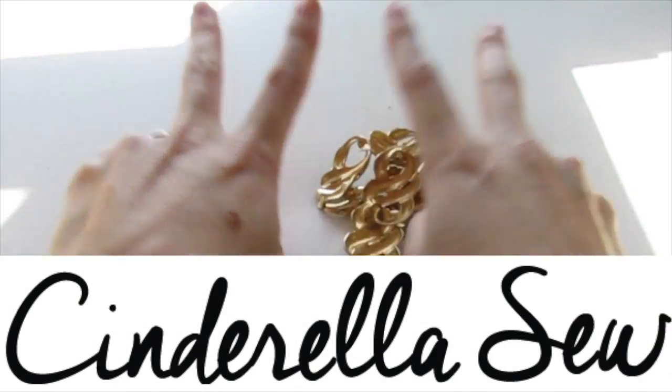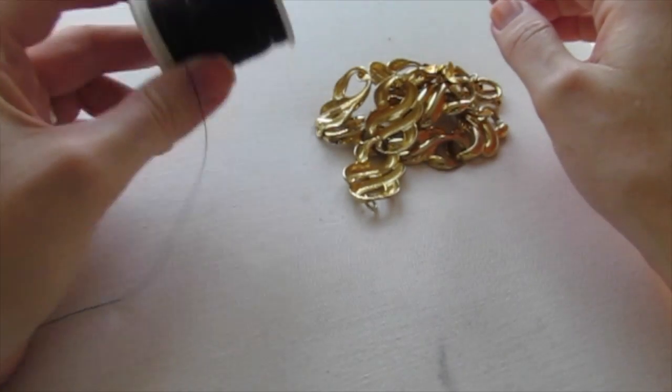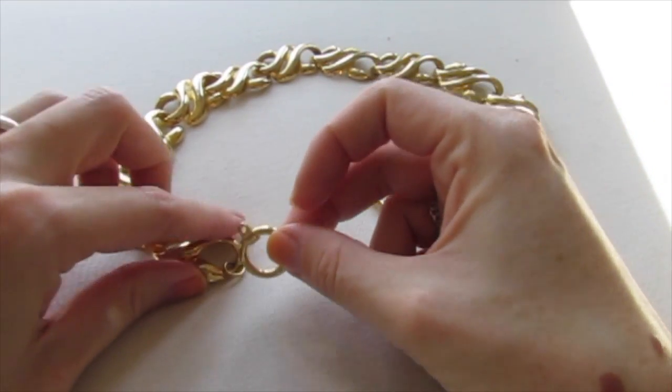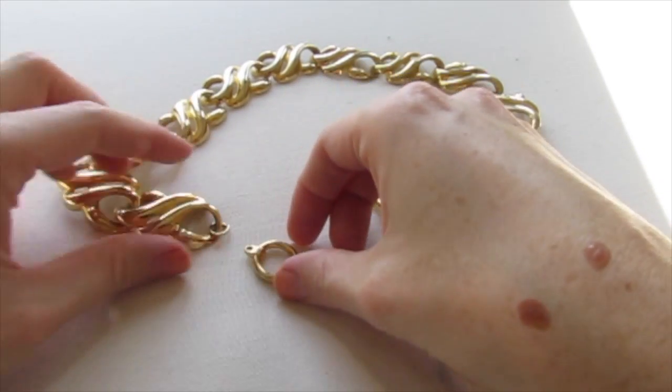Yo yo yo, this is Cinderella Sew. Today I'm going to show you a really easy way to fix jewelry, and all you need is thread to do it. So I have this necklace and one of the pieces has fallen off, so what I'm going to do is just use some thread to tie it back on.